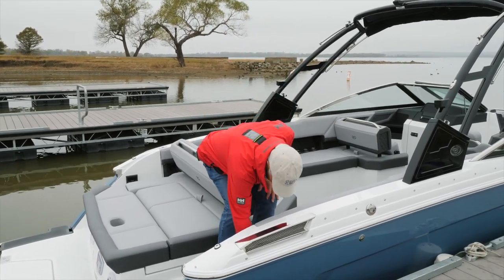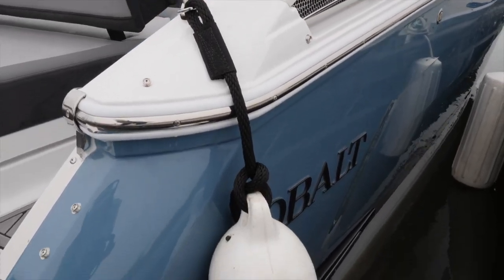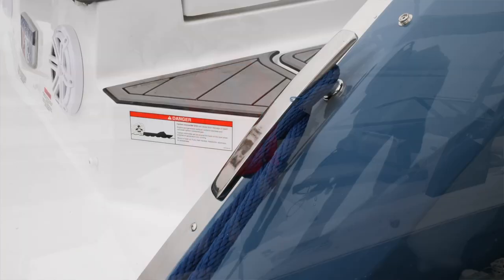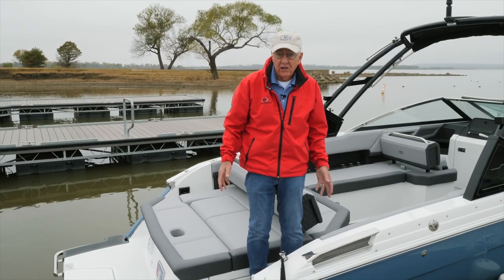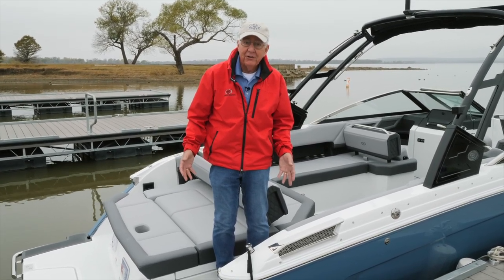The fender clip simply plugs in with your fender already on it and you're set — no adjustment necessary other than the very first time. Behind that is your stern cleat, one on each rear corner. So we have a total of six cleats on the boat, three on each side, providing ample opportunity to tie up the boat securely to any kind of dock.